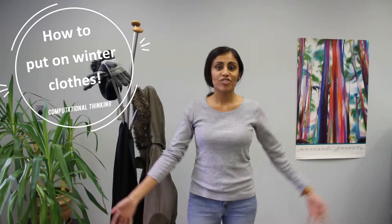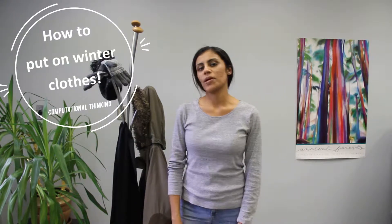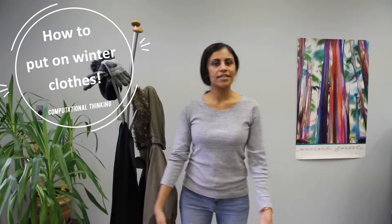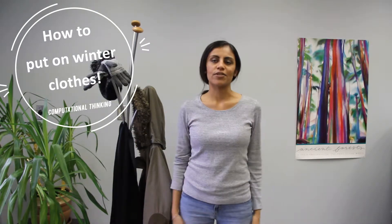So here's an Exact Instructions Challenge video. Danielle is going to be reading the instructions of how to prepare for going outside in the winter, and I'm the robot listening to her instructions.